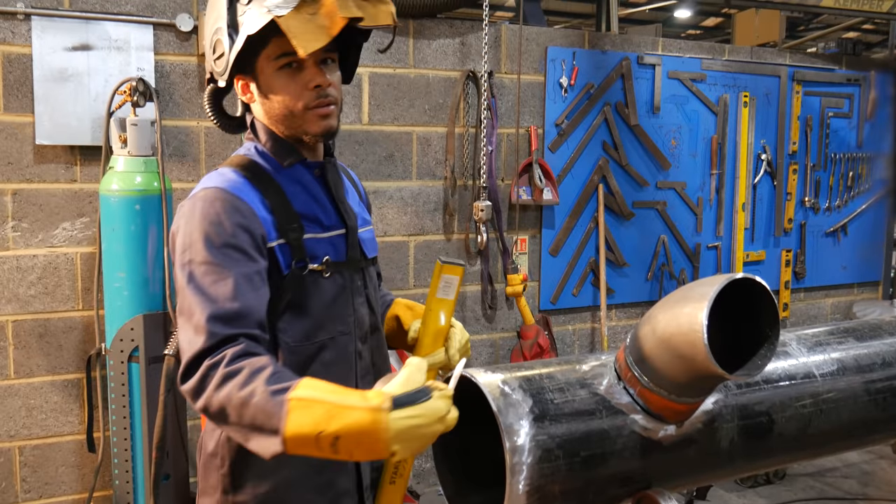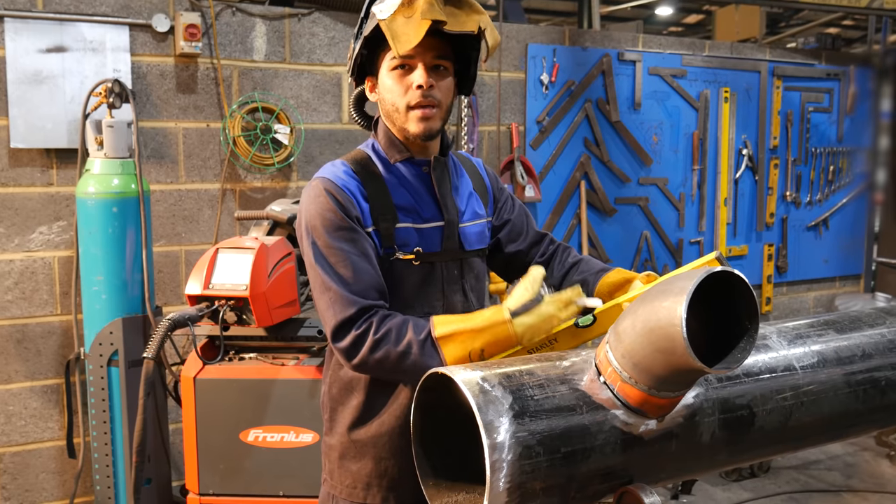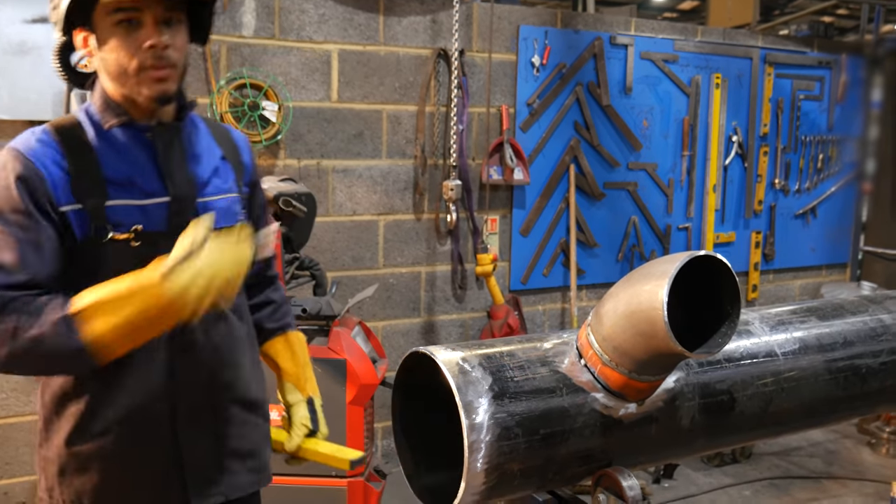Many a time I've put flanges on first, and then when you go to put the square branch on, you've got an unweldable gap on one side just to get the measurements. So I'm happy with this approach.